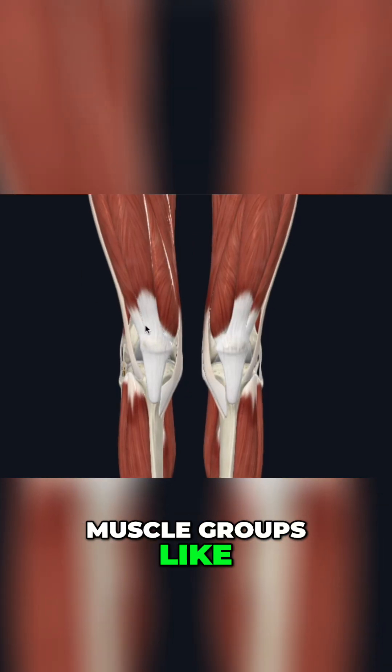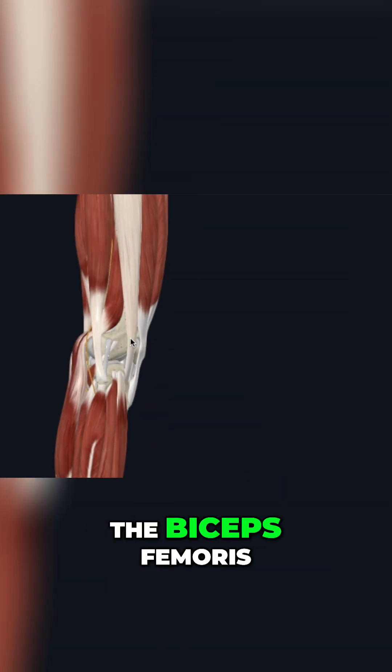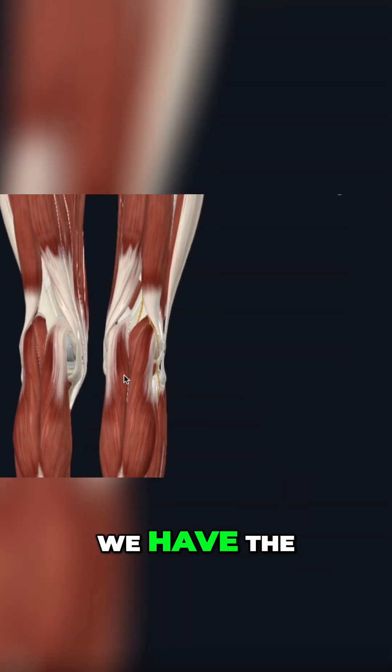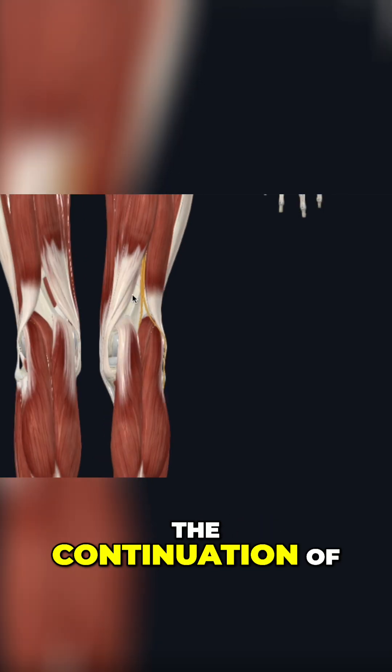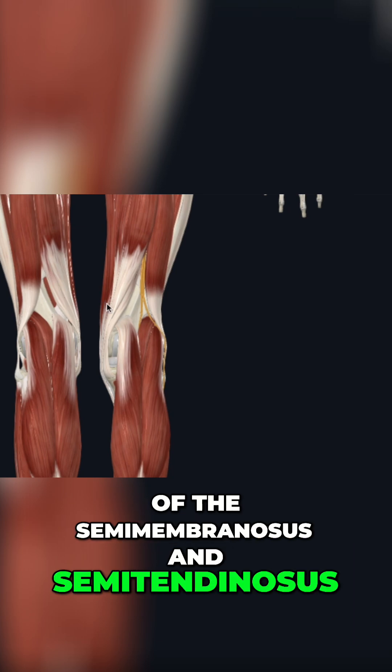We have surrounding muscle groups like the quadriceps anteriorly, laterally the IT band, the biceps femoris, posteriorly we have the calf muscle group, as well as medially the continuation of those hamstring muscles of the semimembranosus and semitendinosus.